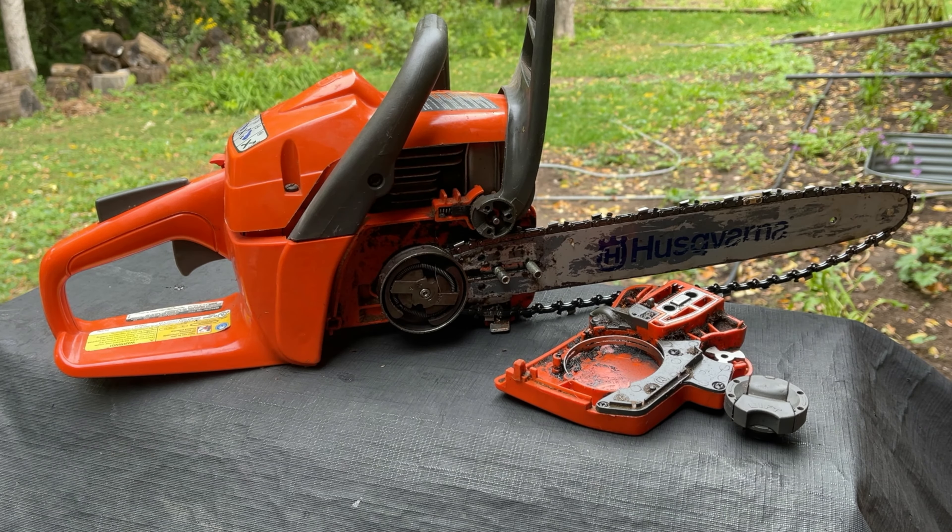Hey guys, Spencer Kaufman here with How To Video Channel. Today I'm going to show you how to put a Husqvarna chain guard back on.